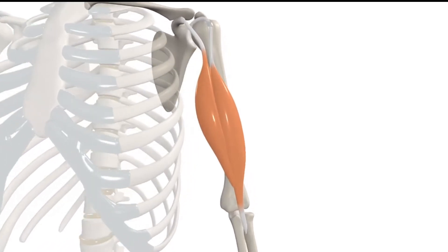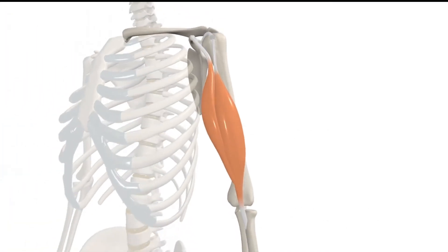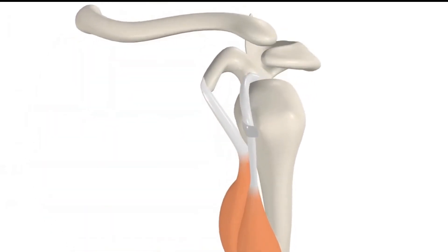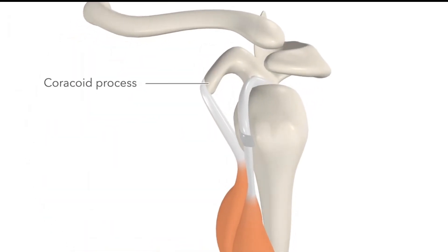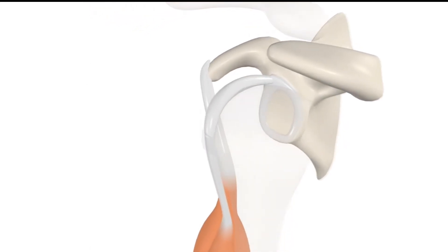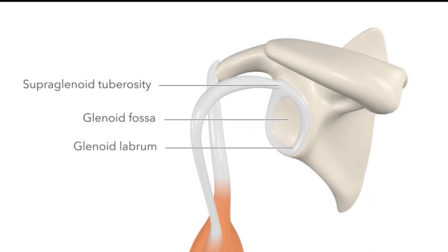The biceps brachii has a short and a long head, and these eventually join together to insert just beyond the elbow joint. Both heads of the muscle begin on the scapula. The short head arises from the coracoid process. The long head arises from the supraglenoid tuberosity, which is at the upper margin of the glenoid fossa. The tendon is continuous with the glenoid labrum, which is this rim of fibrous tissue surrounding the glenoid fossa.